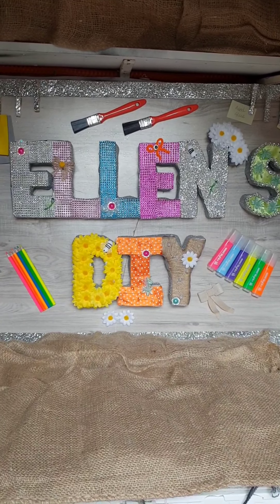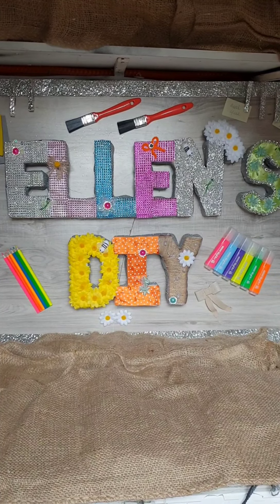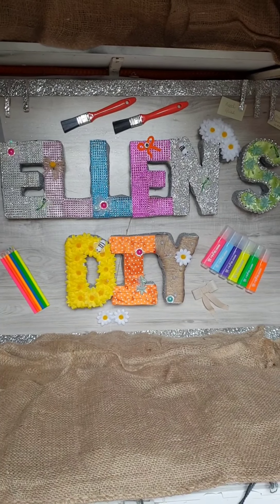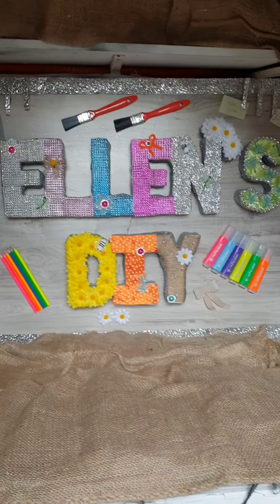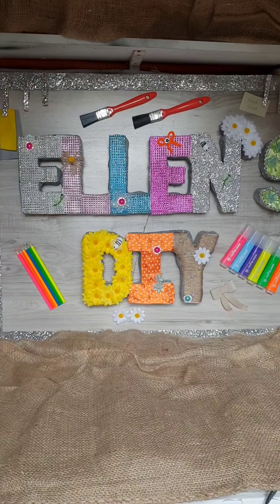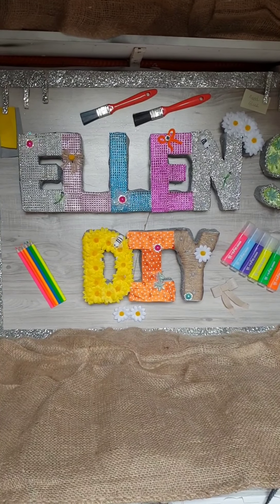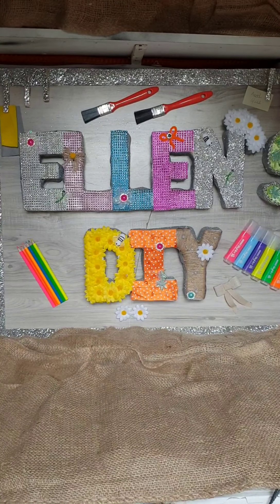Hi, welcome to my channel Ellen's DIYs where I like to do everything on a budget. I've done a piece of everything over the years — DIYs, making over furniture, decorating, anything I can get my hands on. So if you like this, give it a thumbs up and subscribe. Let's get on with this project, hope you enjoy!